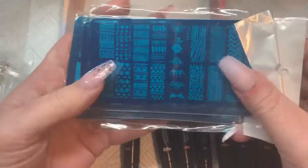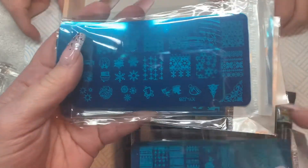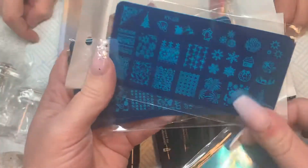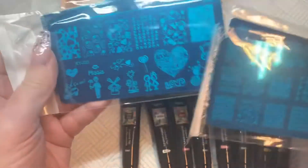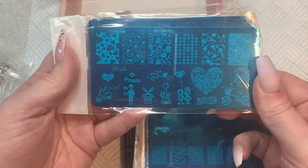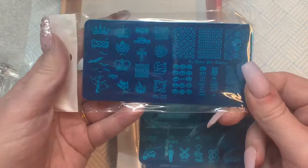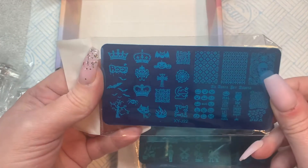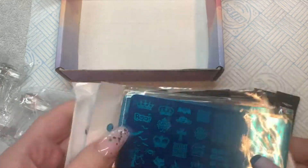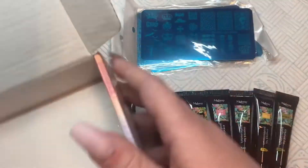It comes with four stamping plates. There's this one, and one that's like a Christmasy one — why is it Christmasy when it's past Christmas? Well, they don't send them out according to the time of year, it's just what comes in the box. There's a love one with Valentine's things, and a Halloween-themed one that's got crowns, a kitty, and a spider that we shall name Bert.